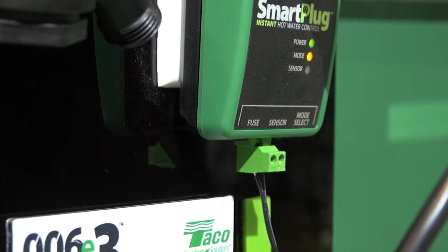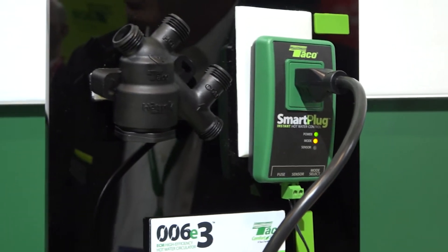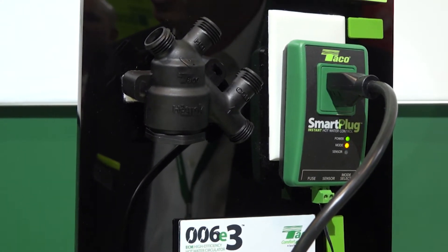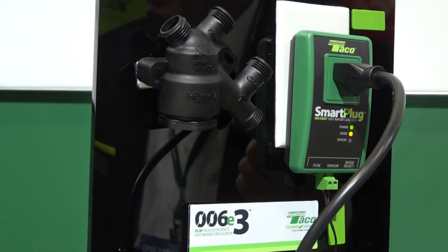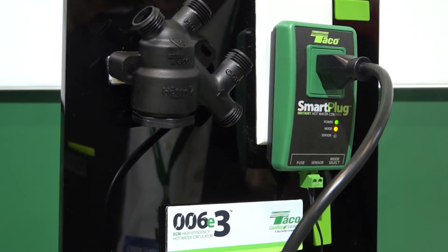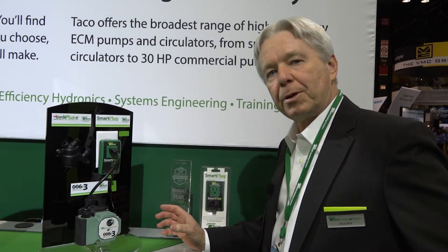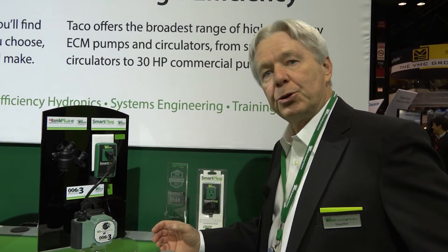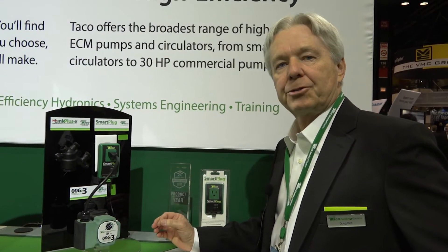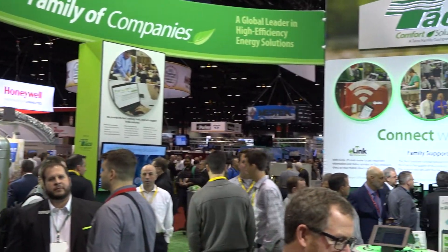Now the mode is set to solid yellow, which tells us it's in learn mode. Through the sensor, it's learning exactly when the homeowner uses hot water in the house, and stores that data over a seven-day period. The following week — Monday, Tuesday, Wednesday, Thursday and so on — it tells the pump exactly when it needs to run. If you'd like to learn more about the Smart Plus E and the Hot Link Plus E, you can visit our YouTube channel where we have instructional videos. Now I'd like to turn it over to Rick Brindamore, who will give you more information on the new valve and leak detection products we have here at the booth.